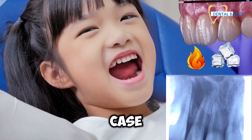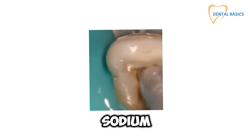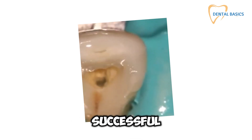Once you've chosen your case, it's all about careful access cavity preparation. Avoid further damage to those delicate root walls, and make sure you're irrigating with sodium hypochlorite to eliminate any necrotic tissue and bacteria. Clean canals lead to successful outcomes.